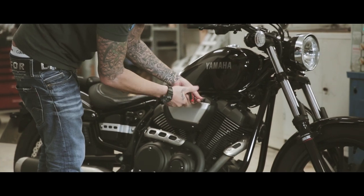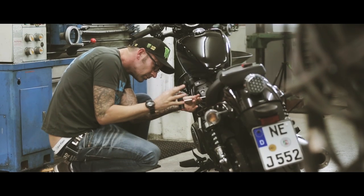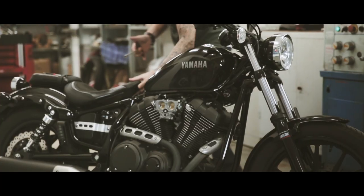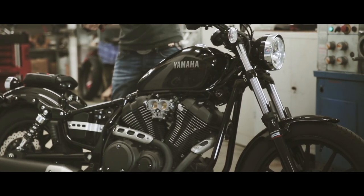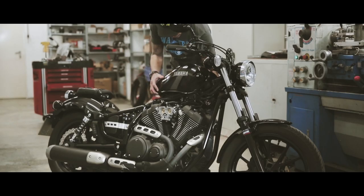I remember when I was a kid and Kenny Roberts was driving around on TV with his yellow TC500 and the speed plugs — I'll never forget that. That's actually characteristic of those Yamaha cafe racer bikes from the 70s, and I would like to adapt it in this build.